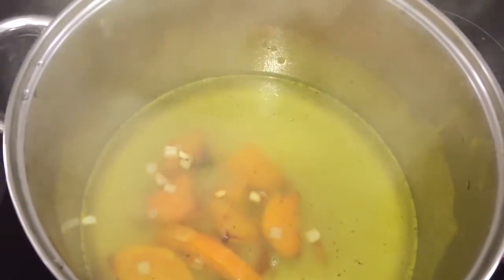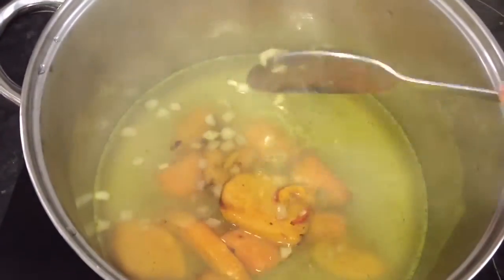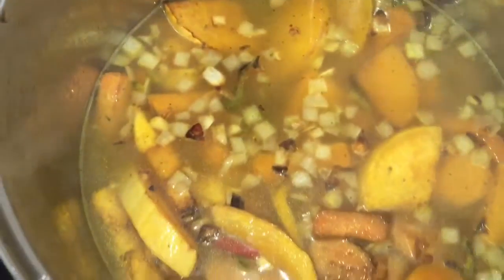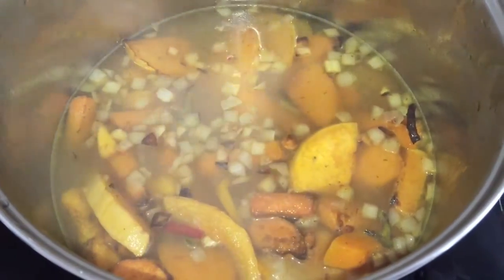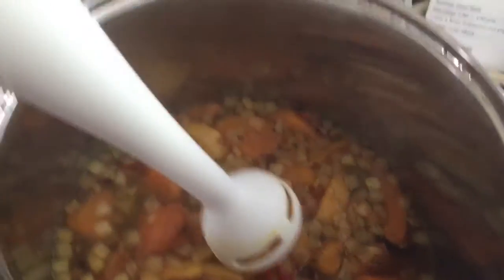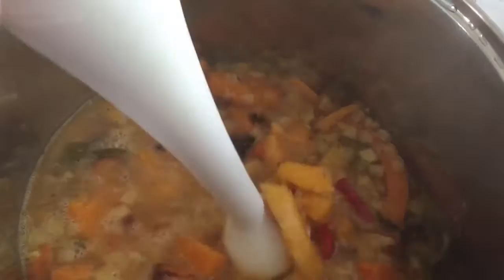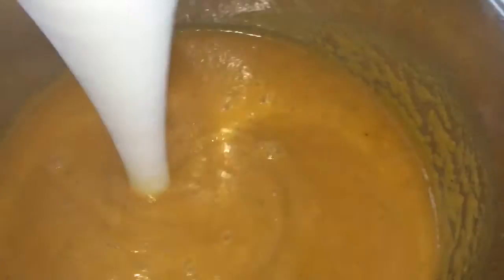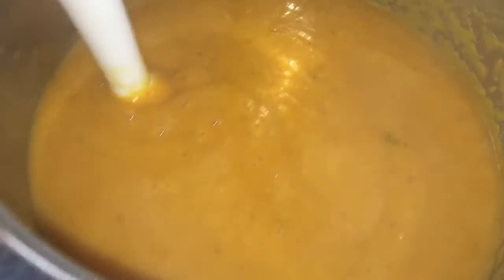After simmering it will be time to blend everything up into a nice, smooth, deliciously creamy soup. All of my lovely roasted veggies are now in the pot with the stock and I'm going to let this simmer for around 40 minutes until everything's nice and soft. This has been on the stove for around 40 minutes, so I'm just going to use my trusty hand blender to whizz it up. That's my soup all nicely blended — looking smooth, creamy and delicious.